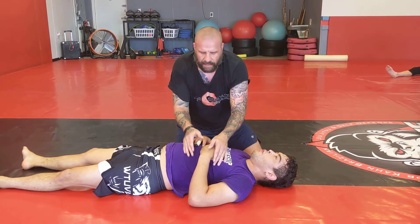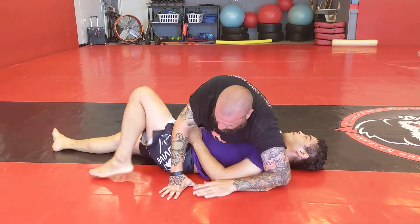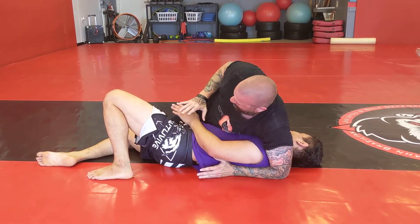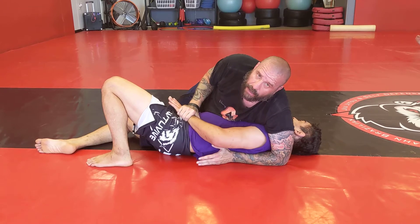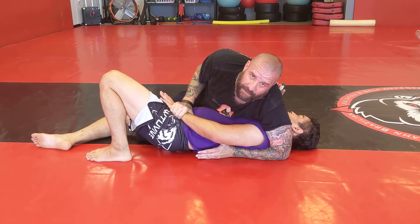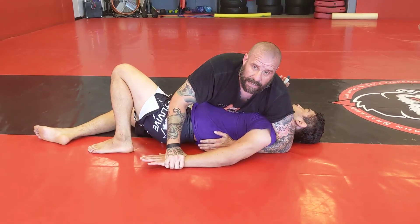Sometimes when you end up in side control and the person's turned in a little bit, you're trying to get them flattened out and you notice this hand. If you grab this hand and try to push it to the ground, they're gonna resist hard. But if you reverse direction, you can literally put it on the floor and it's super simple.